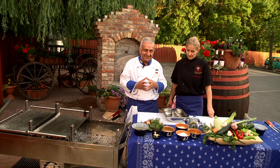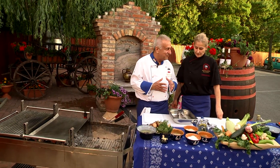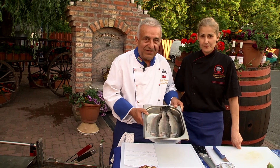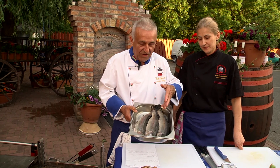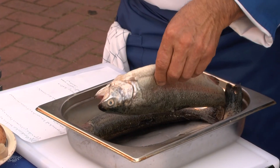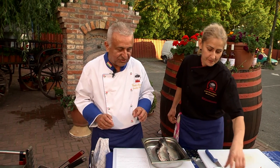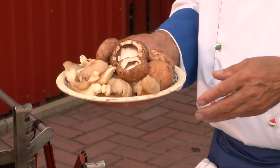Egy nagyon finom grill ételt szeretnénk elkészíteni. A főző partnerem Kádár Németh Matilda, a Fehér Toly Haláscsárda és Panzió konyhafőnök asszonya. Ha már ugye haláscsárda, akkor készítsünk valami nagyon finom halat — sokan ismerik ezt a nagyon finom pisztrángot. Egy kis zöld fűszerekkel fogjuk megtölteni, és egy kis zsályalevélen fogjuk megsütni. Természetesen egy kis nagyon finom gombát is fogunk mellé adni köretnek.